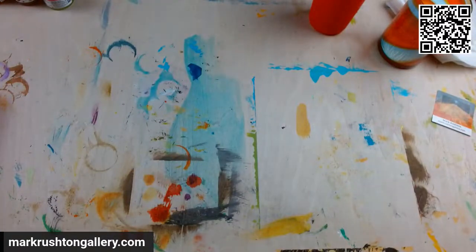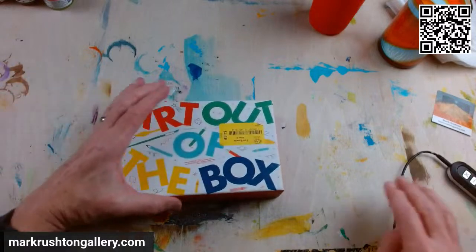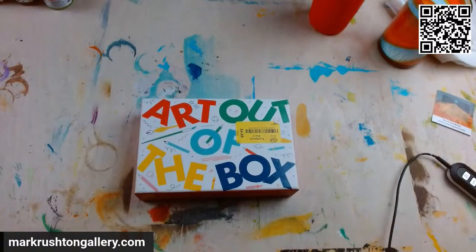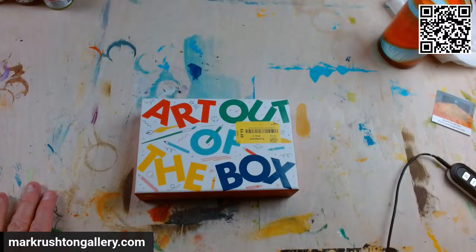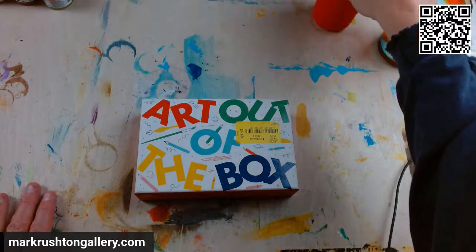I'll show off paintings here on this channel, and I'm also trying to start something on another network. We'll see how that goes — I like to experiment.